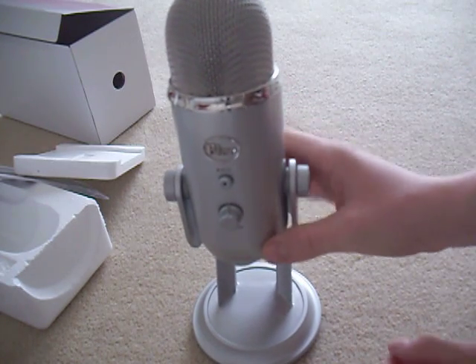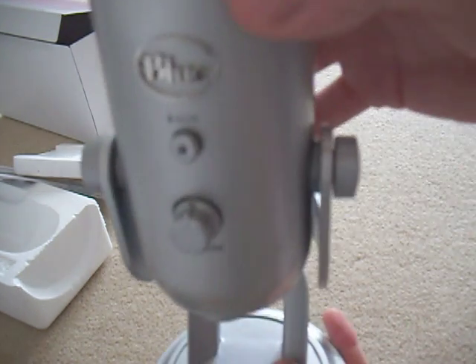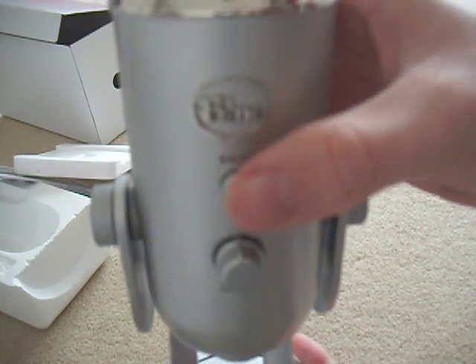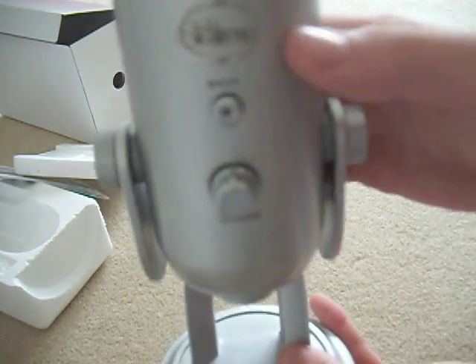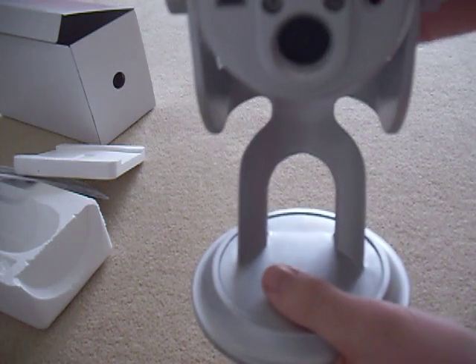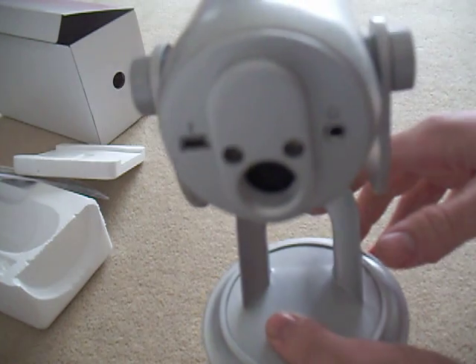So I'm going to give you my first views on it and show you some of the stuff you have here. It's not the best camera. You have a mute button there, this is for the volume, and you can plug your headphones in there — 3.5mm jack — that's pretty smart.